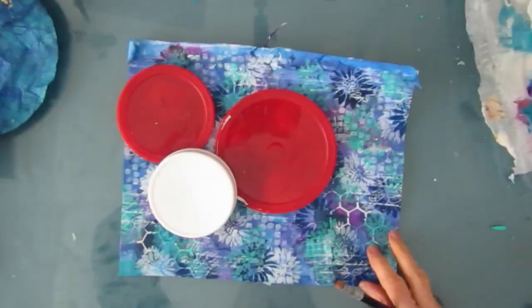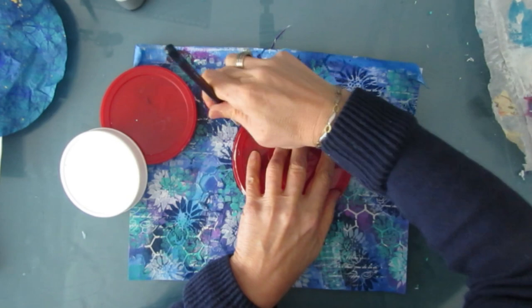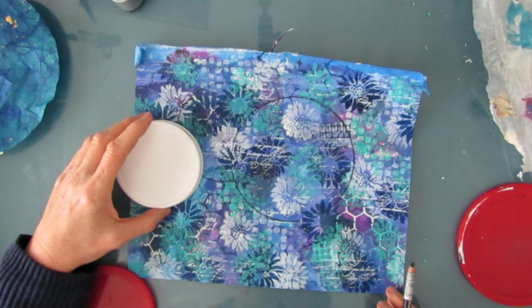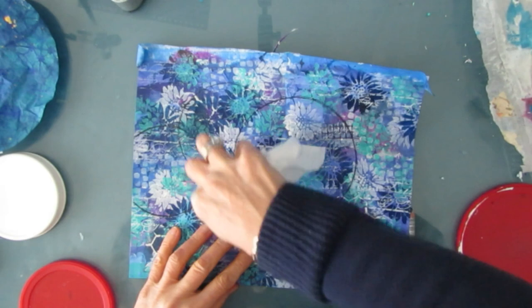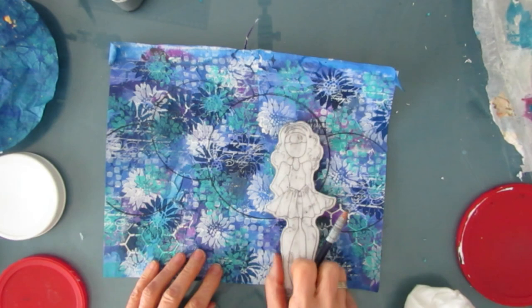I want to break up this background because it's very busy, as lovely as it is. I grab a few lids — I keep lids from different things in different sizes — and I'm going to add these circles. I'm tracing around them with my Inktense pencil in indigo blue. I chose blue because there's blue in the background. I'm breaking up that background and making a backdrop for my focal image. I also want the eye to start at the left and move to the right. I'm going to use one of the Julie Nutting dolls as the main part of the focal image, and you can see how those circles are going to be the backdrop.